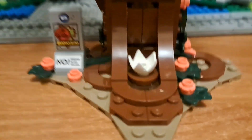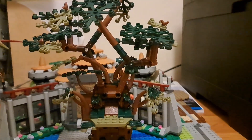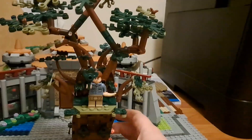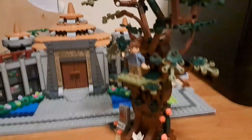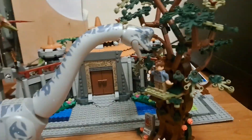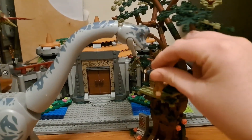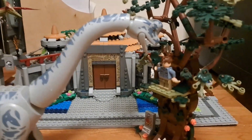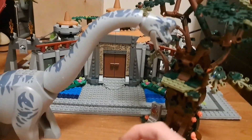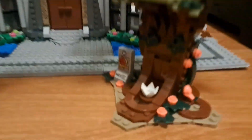Yeah, ignore my anger with this set. This is kind of a hybrid of all these different tree scenes. You can grab Dr. Alan Grant from the Visitor Center set and your Brachiosaurus, and you get the scene where he's feeding the Brachiosaurus. And using Tim and Lex Murphy from the Visitor Center set, you can recreate the Brachiosaurus encounter scene from near the start of the movie.